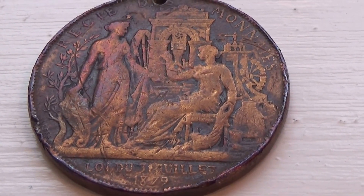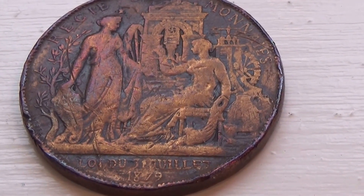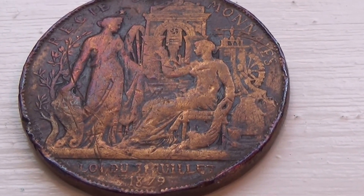Well, look at this coin. It has two different years on it. This side happens to be 1879.